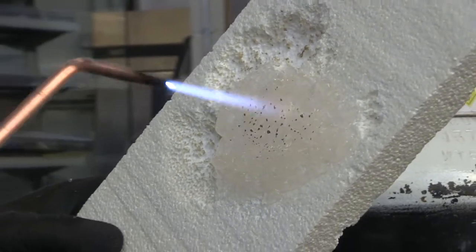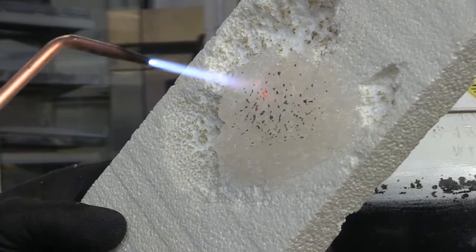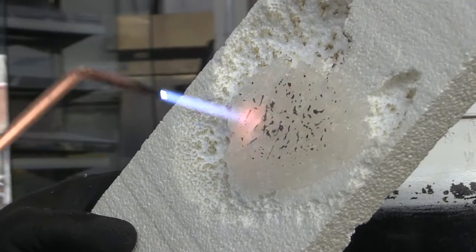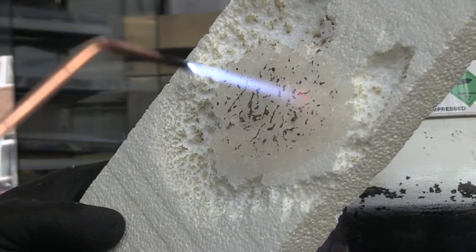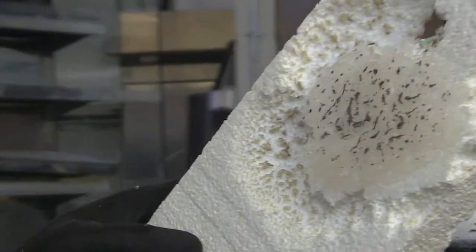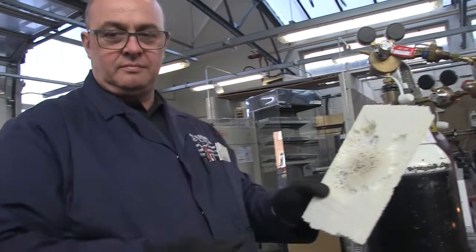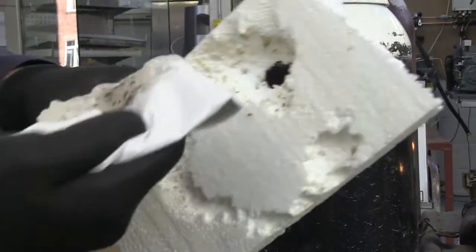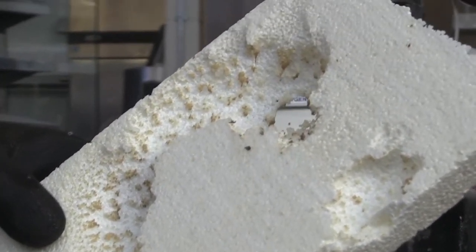As you can see, the area that's been protected by Pyrocore — the flame is having no effect. The areas surrounding it are starting to melt. We then proceed to wipe that off with a paper towel, and as you can see, the area that was protected by Pyrocore has had no effect from the flame.